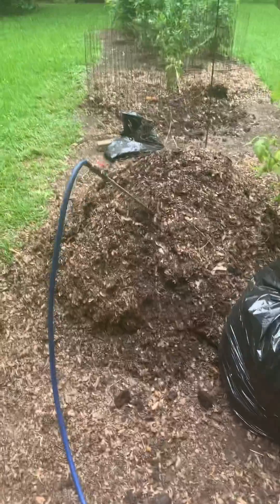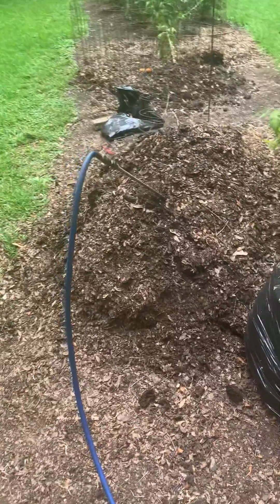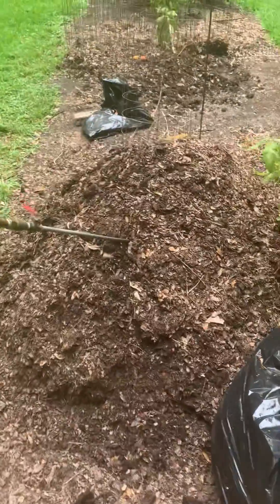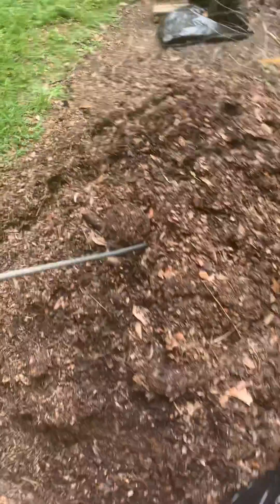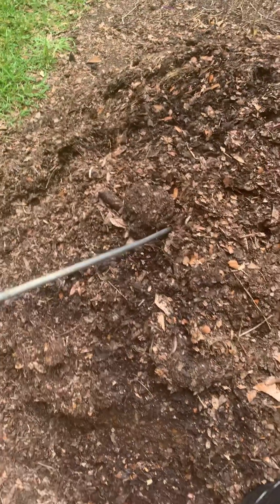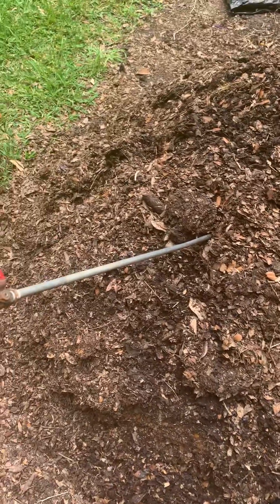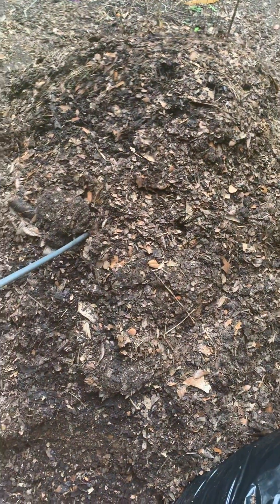Here's my compost pile at one end of my garden. You can see my tomato plants at the other end. You'll also notice this rod sticking into the compost pile — it's a piece of 1⅛ inch steel pipe. This is to induce compressed air into my compost pile so I don't have to turn it manually.